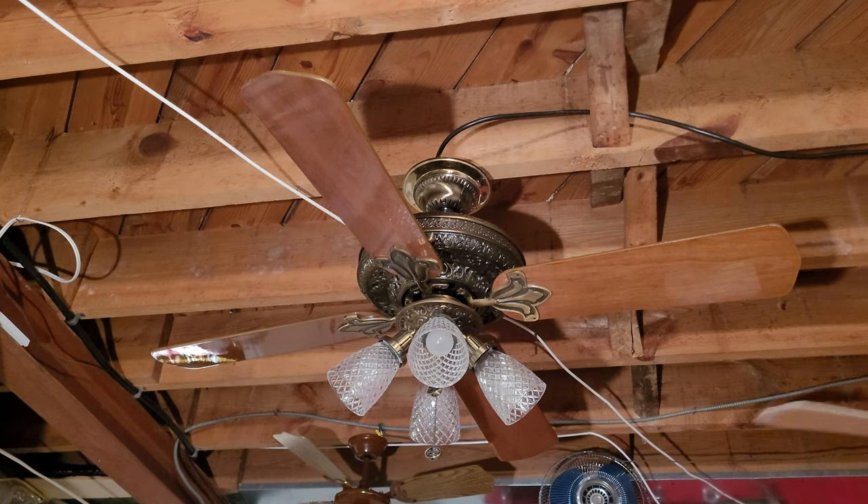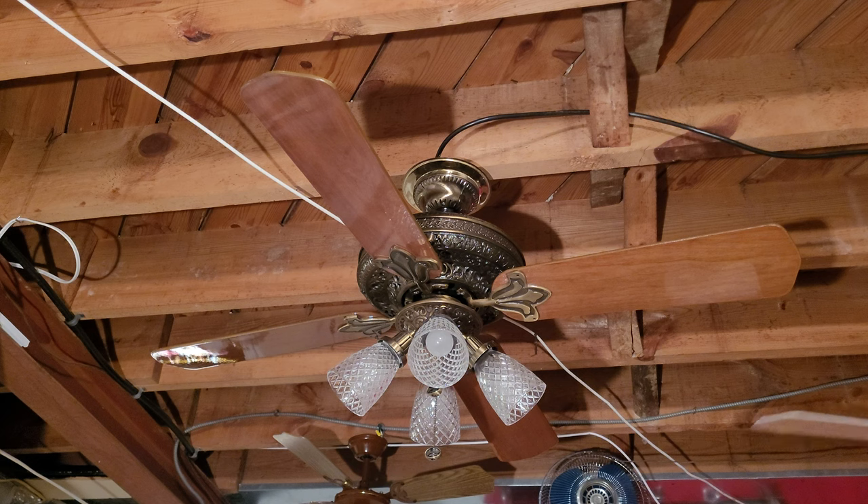Hey everybody. This here is a Casablanca 20th Century ceiling fan. I got this one today, actually, for free — absolutely free off Facebook Marketplace. And I thought, what a deal. But there's a reason why it was free, and I'll get into that in a minute.